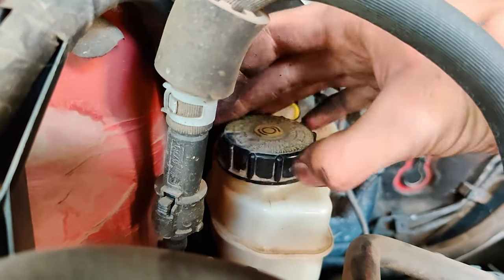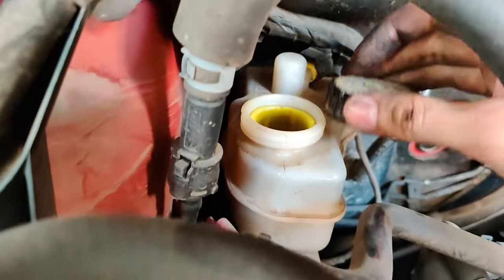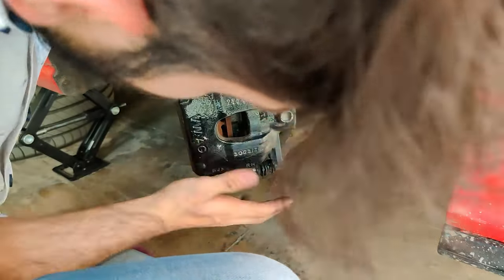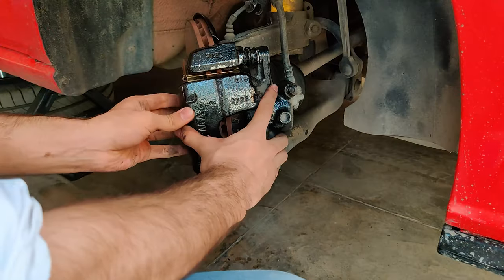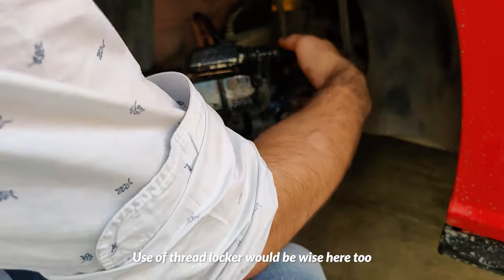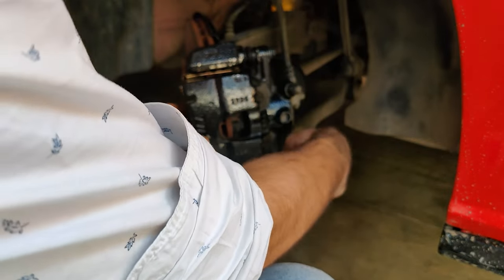Before pushing the piston in, make sure to open the cap on your brake fluid reservoir — just let the cap sit there so no debris falls into it. With the piston completely backed in, the caliper will fit into its place like a glove. New brake pads will come with new 12mm bolts so you can replace them as well. Tighten them up properly and you will have your pads finally replaced. Just repeat these steps on the other side and you will be done.